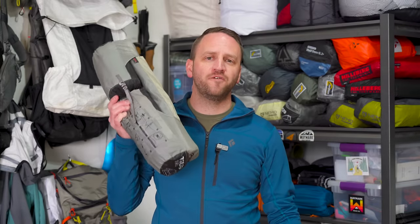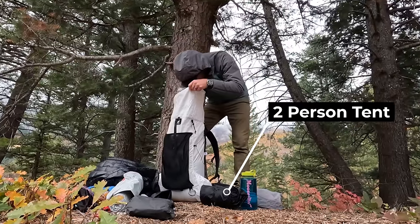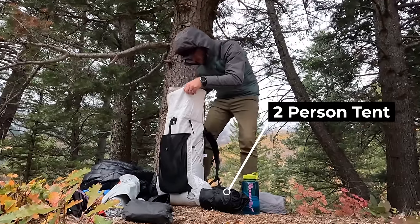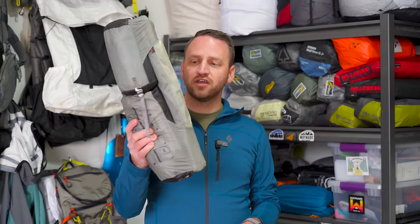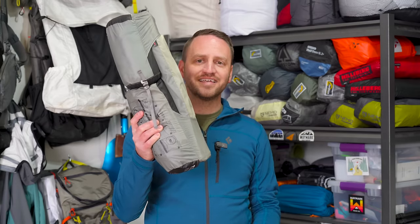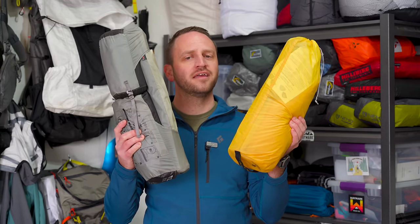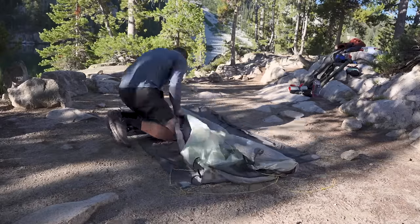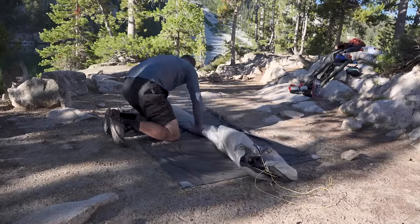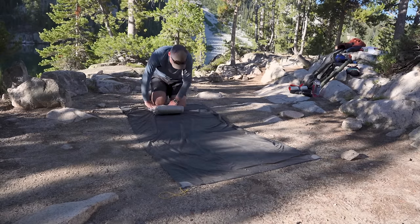Learning how to effectively pack your tent will make it so much easier for you to pack your bag and get it ready for the trail. It's very easy to look at this and wonder how the heck it's going to fit inside your backpack. So I'm going to show you the most effective way I've found to pack your tent, make it fit inside your backpack, and reduce the amount of space it takes up.